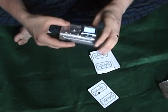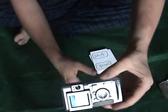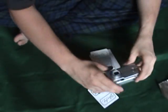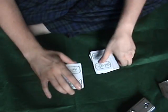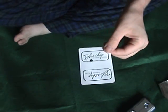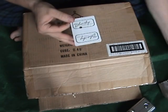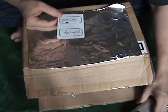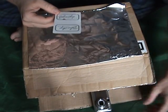There we go — picture taken. So this card is now in picture mode. I'll keep this card right here in full view, pull this box out here. The camera's gonna be right there — keep it sticking out a little bit so you can see it all.